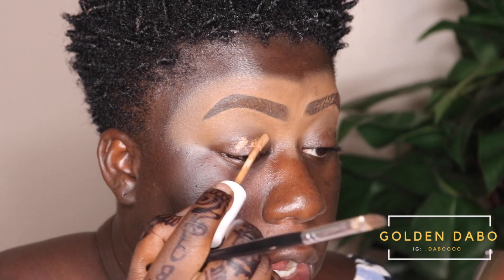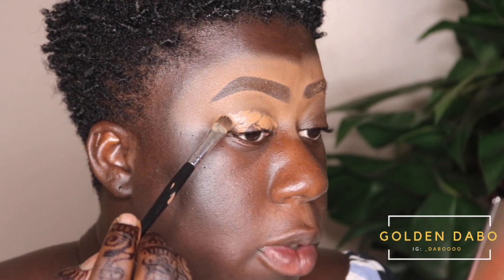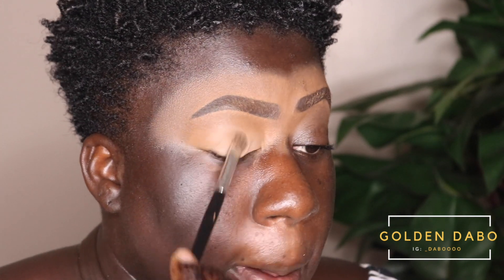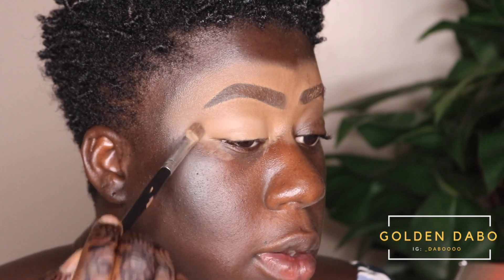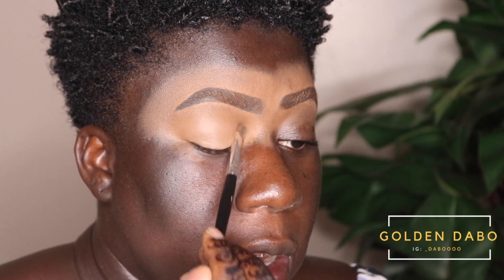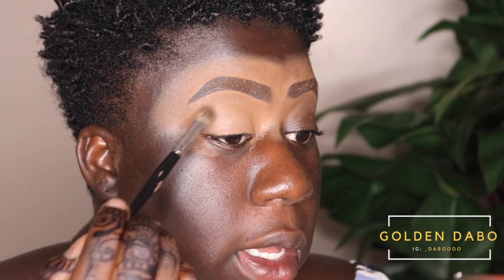Now that I've done my brows, I'm going to add some concealer onto my eyelids using the same ColourPop concealer as a base for our eyeshadow. I'm going back with that same Coastal Scents brush and just dabbing it in. When applying concealer with a brush, make sure you're dabbing instead of dragging so the product can sink into your skin. I didn't put too much because I can always go back with a second layer — you don't want it too thick.